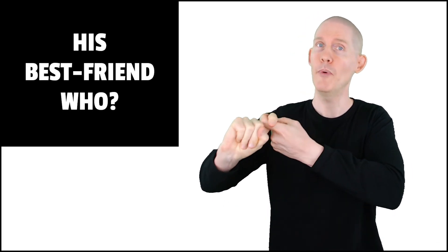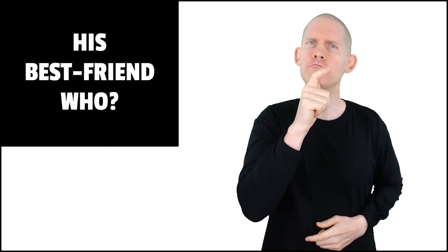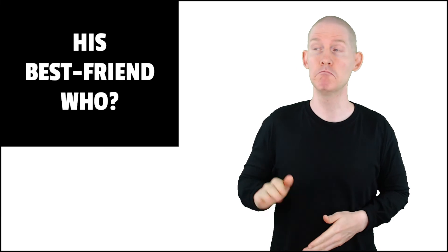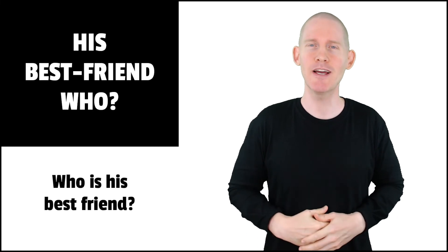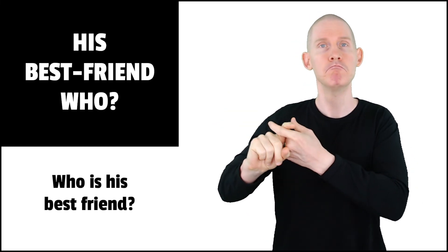How about 'our best friend who?' Our best friend who. Let's sign this one one more time. We just talked about how to sign 'his best friend who.' Who? Who?